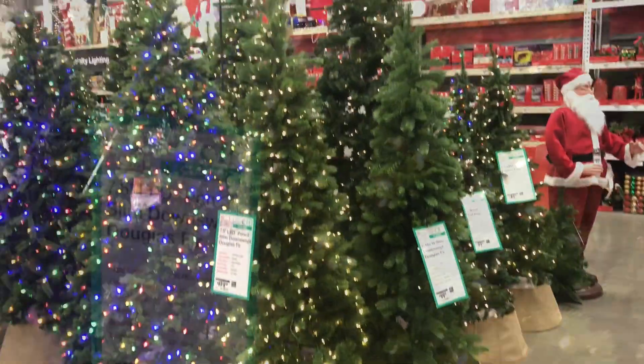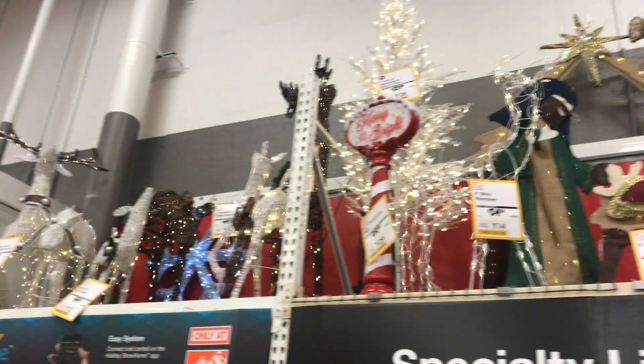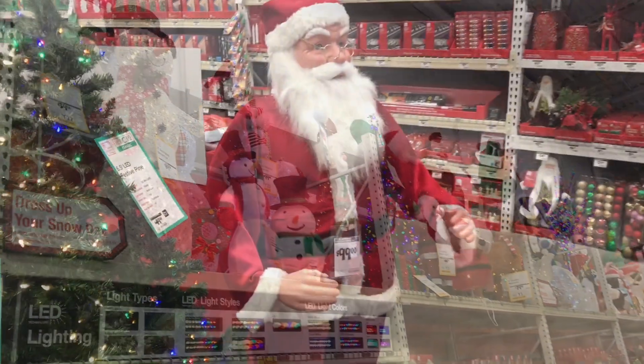Well, I hope you have enjoyed checking out some of these artificial Christmas trees. If you have any comments on your favorites, feel free to leave a comment down below. Thanks for watching, and if you enjoyed the video, please give it a thumbs up — I'd appreciate it, and I'll see you next time.